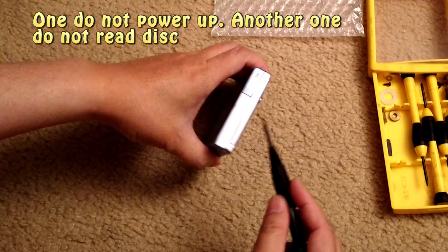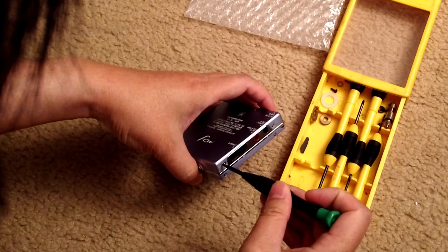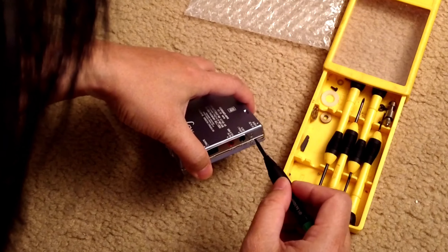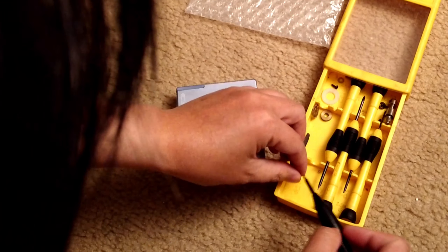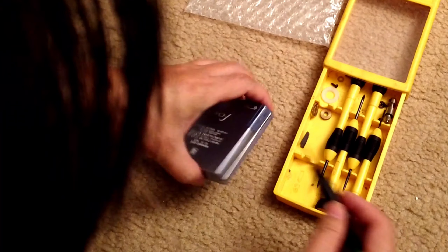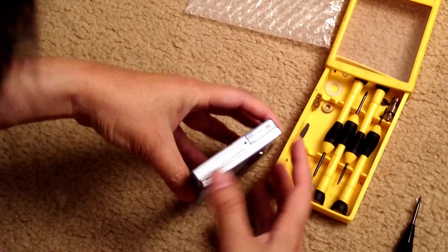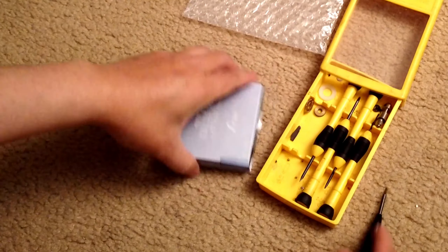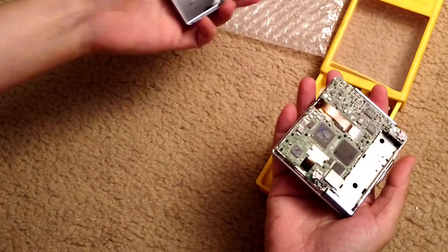Let's start with this one first. The first step is to loosen the five screws of the back cover. These are just 1.5mm Phillips cross-type screws — tiny screws. After the five screws, the back cover should come off easily.